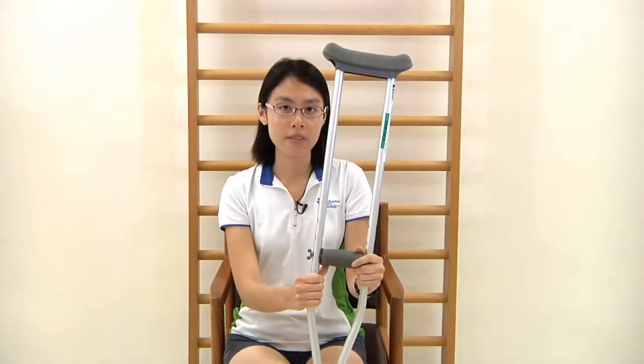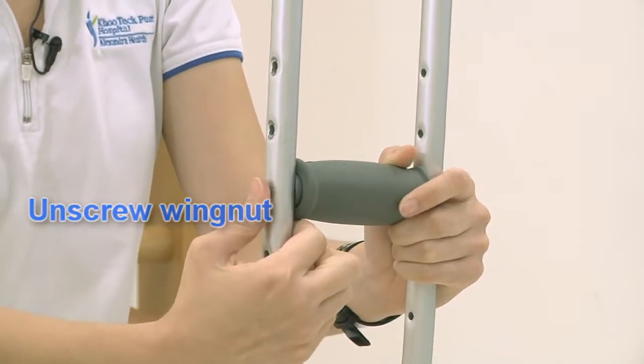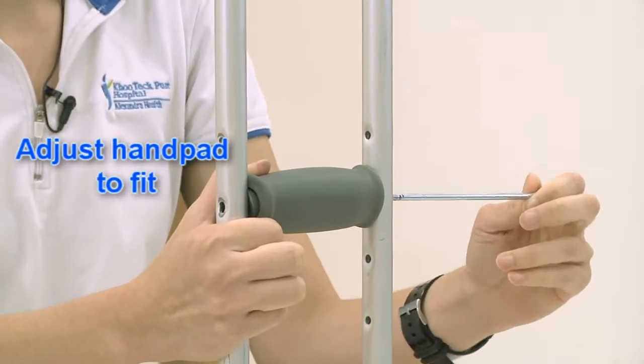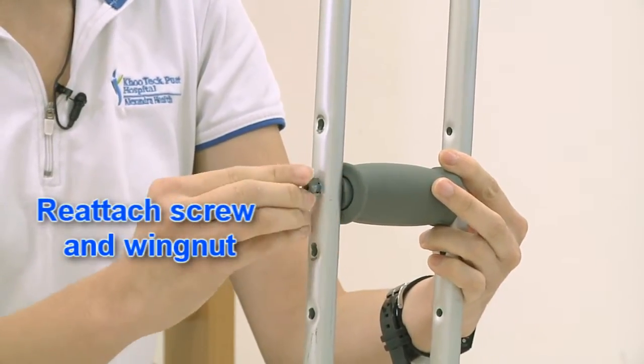To adjust the height of the hand pad, unscrew the wing nut. Remove the screw and adjust the height of the hand pad accordingly. Then reattach the screw and the wing nut.